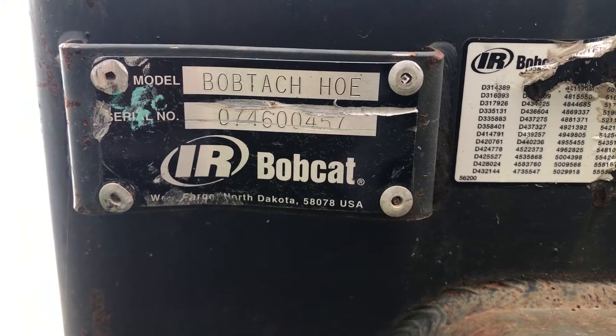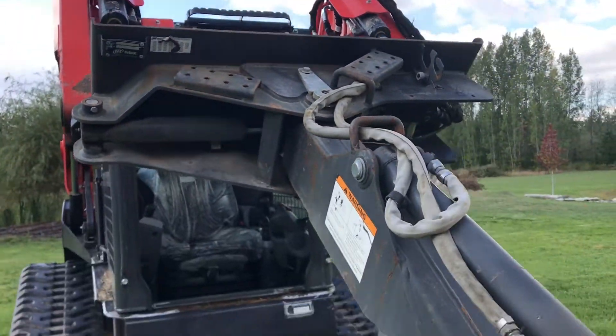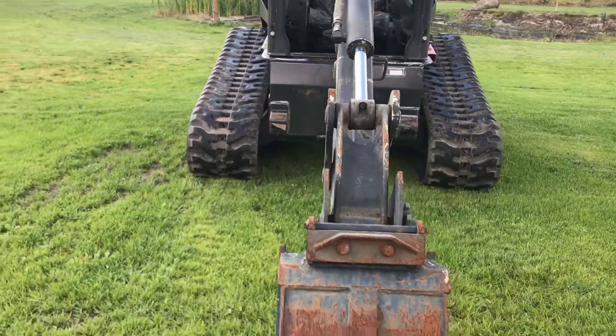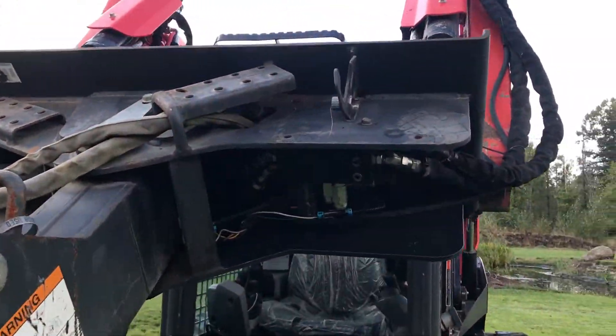Here's a quick video on the Bobtach hoe made by Bobcat. This is how to change it over to a 14-pin control. This will be fast because it is very easy.